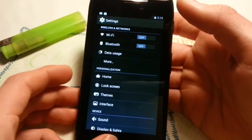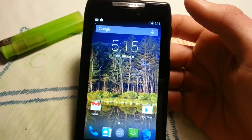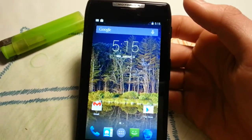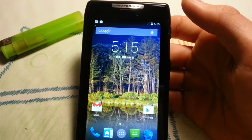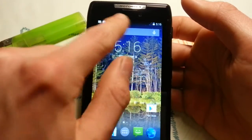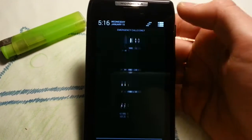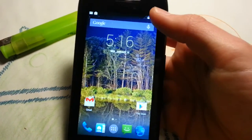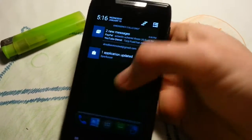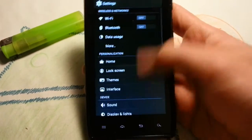You will get a transparent status bar. This was always a big deal on other versions of Android — it was claimed to be a premium feature on many ROMs, even on 4.1.2 and 4.2. Now it's a stock feature on any 4.4 ROM. White icons. The notification tray is the same as in 4.2.2. You can swipe down right for quick toggles and swipe down left for notifications — very fluid.